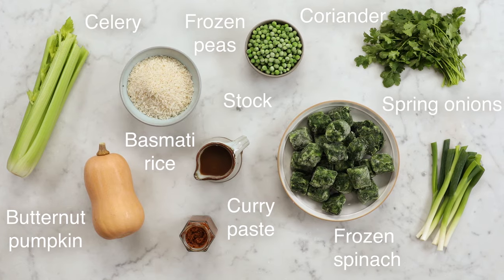Hey guys, I hope you're really, really well. I'm going to show you my recipe for the most delicious veggie mulligatawny. It's a great soup, it's full of the good stuff. Let me show you how to make this beautiful soup — it's so simple.